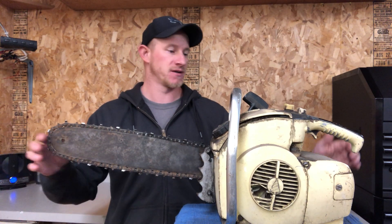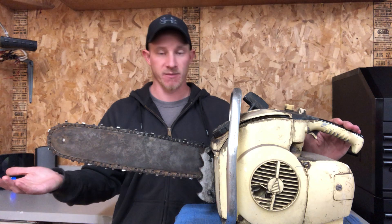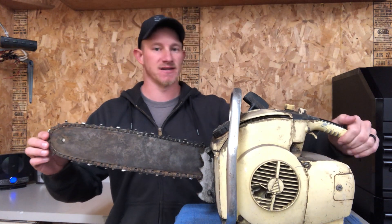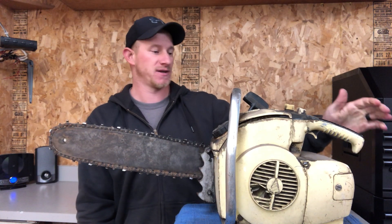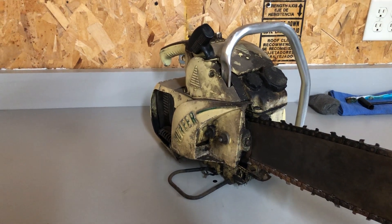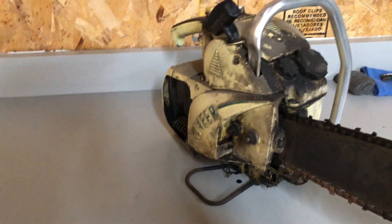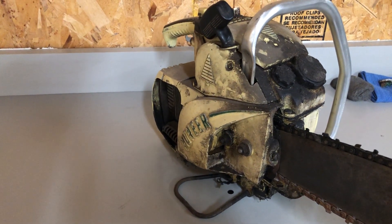Another cool thing about this saw is that it's old enough that it doesn't have a chain brake — it didn't come from the manufacturer with one, and it wasn't required like it is now. It also doesn't have a throttle safety switch, and as far as I can see, it does not have a decompression valve, which means starting this pig was probably pretty tough. I would love to see the guy that was able to drop-start this thing. Looking at it from this side, you can see it has a foot peg there, so you can really get your boot down and hold it to the ground while you pull the cord. Because as I said, it does not have a decompression valve — it was probably a real pig to start.